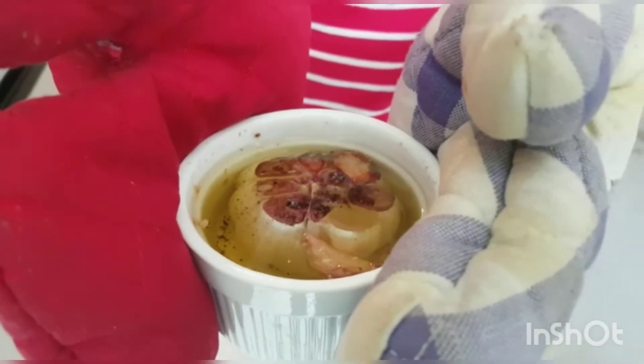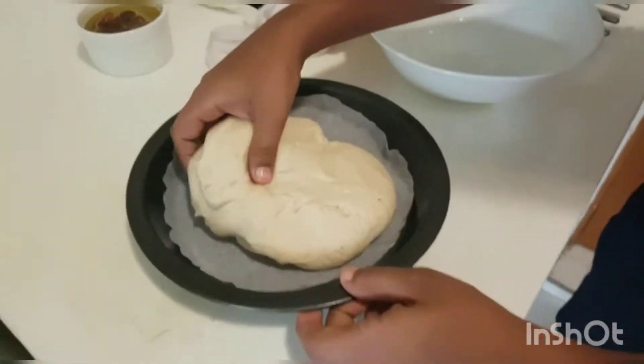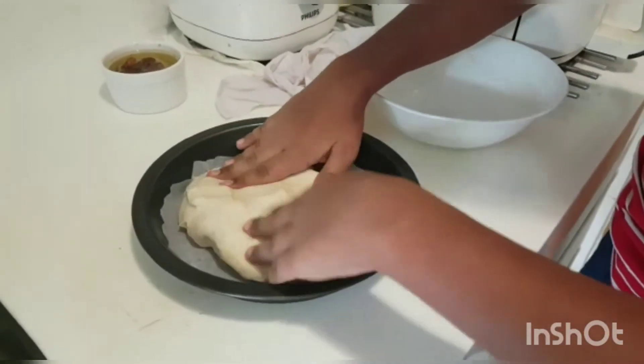The dough is ready. We transfer the dough into a square pan — my square pan is big, but if you have a square pan you can use it. Now we flatten out the dough.